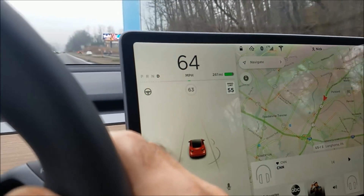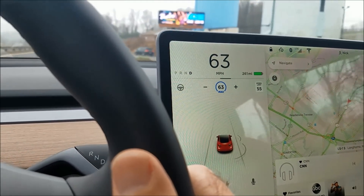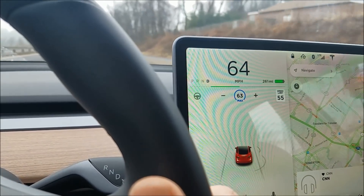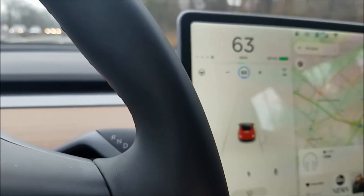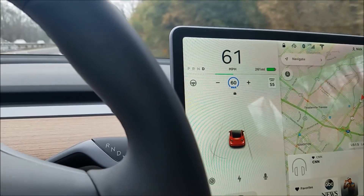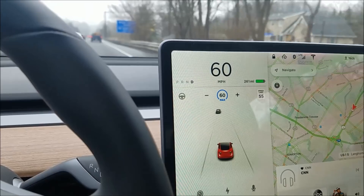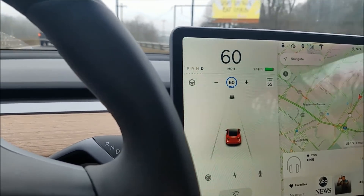Let me try something — I'll engage cruise control and then touch the power pedal. I must have accidentally touched the brake, which popped it out of cruise control. So that's how you adjust your speed in cruise control.